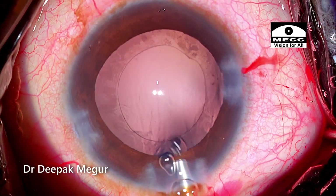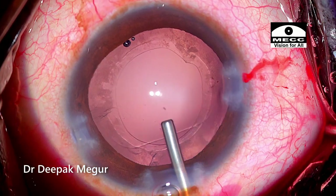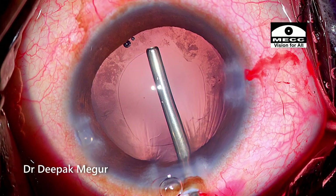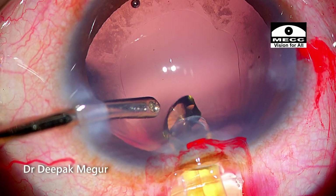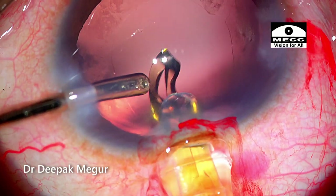The capsular bag is inflated with OVD, and a single-piece hydrophobic intraocular lens is implanted into the bag.